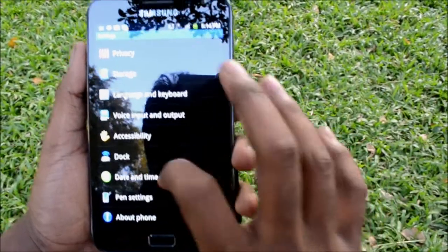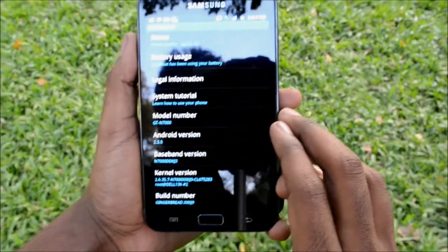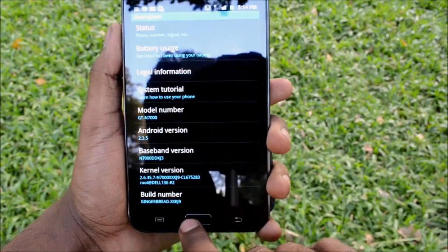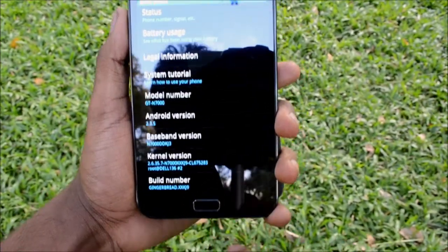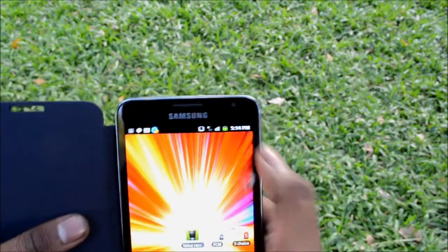It has Android 2.3.5 Gingerbread OS and is also upgradable to Ice Cream Sandwich. The phone comes in 16 and 32 gigabyte models with microSD card support of up to 32 GB. It also comes with two cameras — an 8 megapixel rear camera with an LED flash and a 2 megapixel front-facing camera used for video chats.